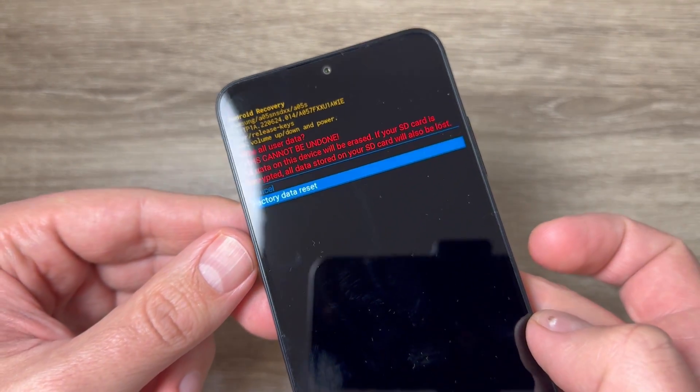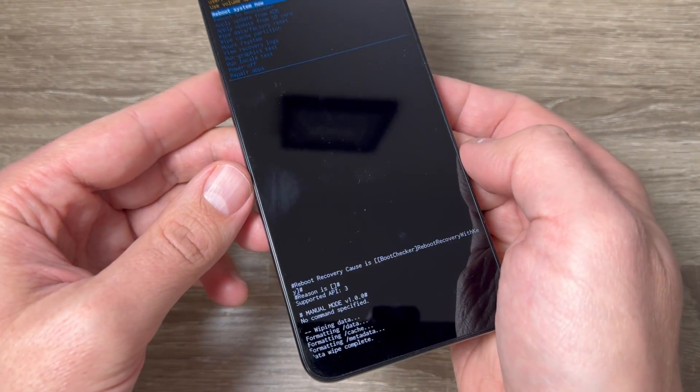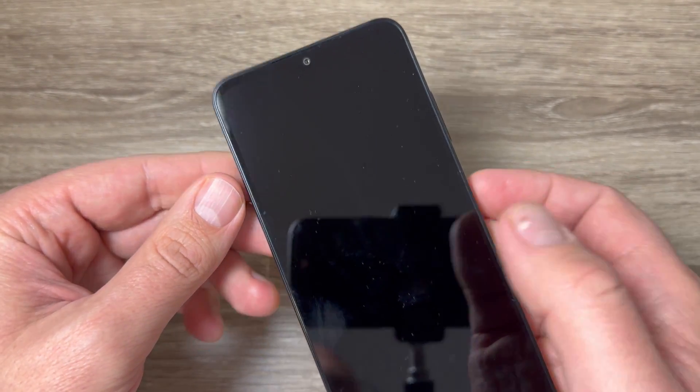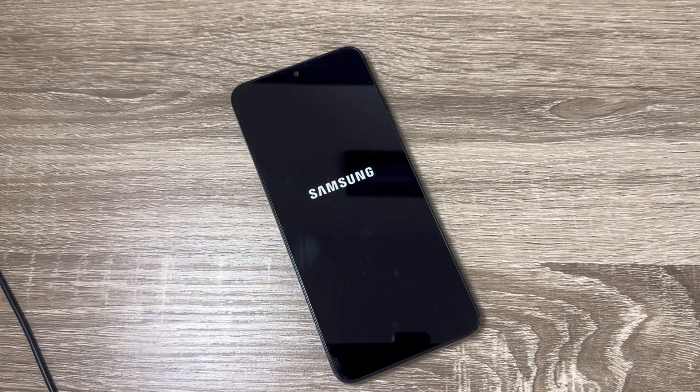With the volume down button, go to 'Factory Data Reset' and press the power button again. The format will complete, then navigate to 'Reboot System Now' and press the power button. Wait until your phone restarts.